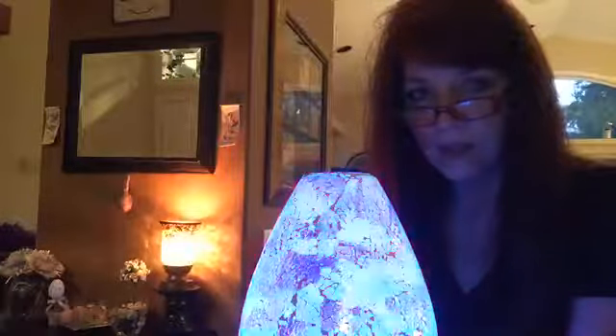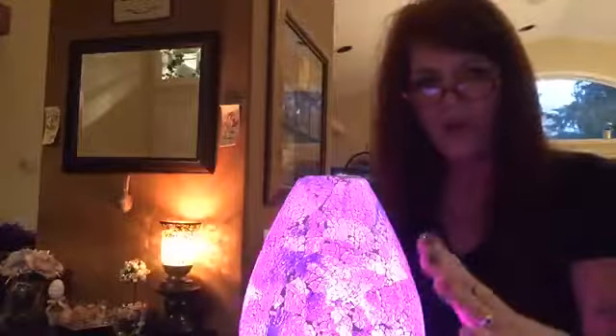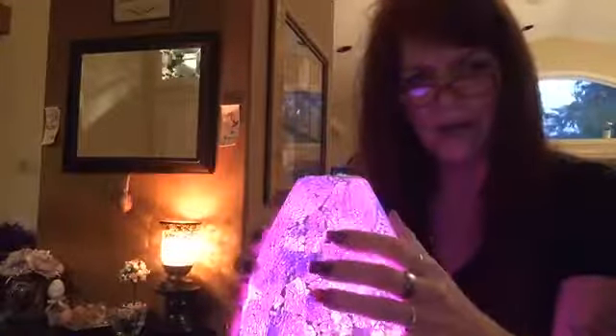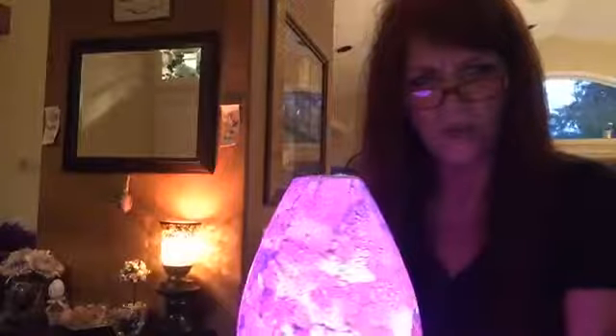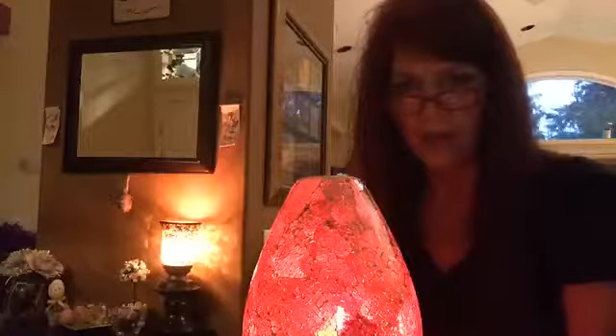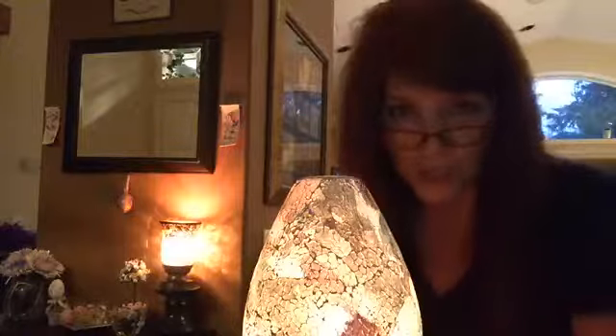You can stop it on any color you want. You want purple? You want magenta? This magenta color is kind of nice because it makes those blues on the shade kind of come through. This is kind of like a cracked or mosaic effect — those darker colors shine through which makes it really, really pretty. You can cycle through any color you want and just leave it on a solid color if you'd like. Lots of options with two buttons — so easy to use.